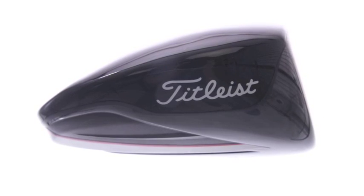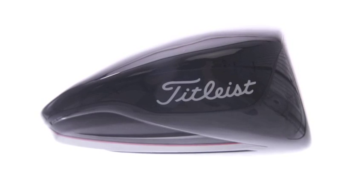What's the difference between the D3 and the D2? Great question. The D3 provides more workability for the player who likes to shape his shots and work the golf ball a little bit — the smaller chamber provides that. The D2 is a little bit larger and provides more forgiveness than the D3 driver.